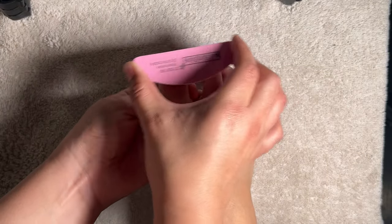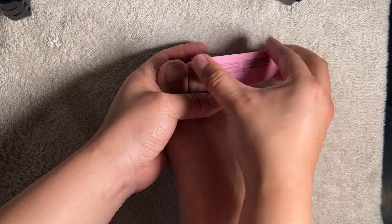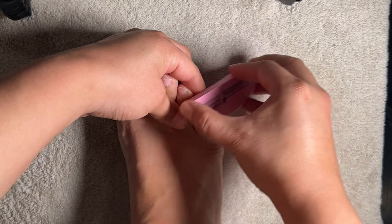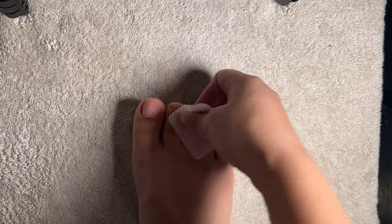Using the 180 side of the buffer, I buff out my nails to remove the shine and best prepare them for adhesion. Then with a lint-free wipe I wipe off any dust left behind.